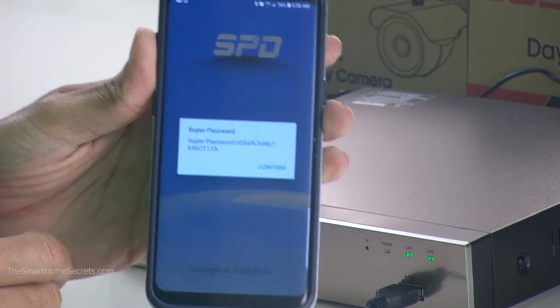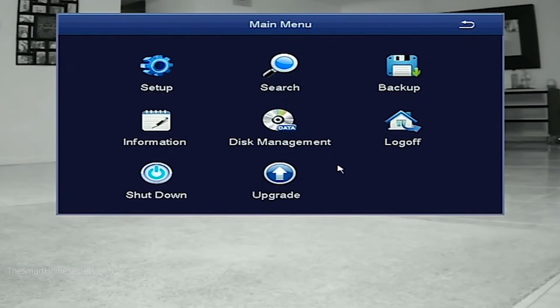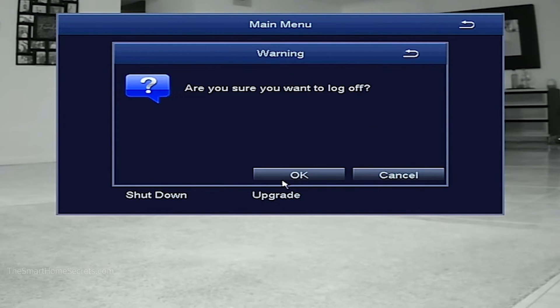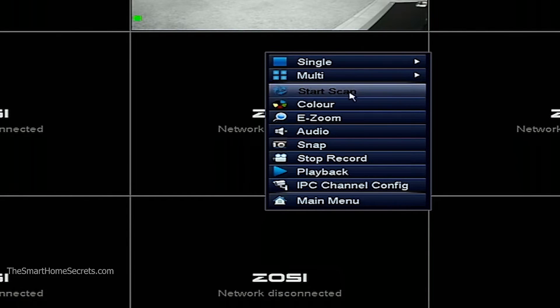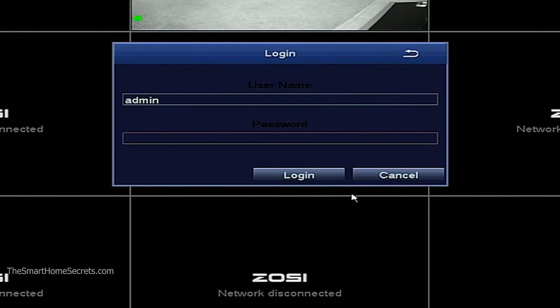Now let me go to the main menu and log out — let's say I don't know the password. Here we go, let me go to the main menu pretending I don't know the password.